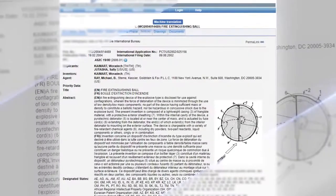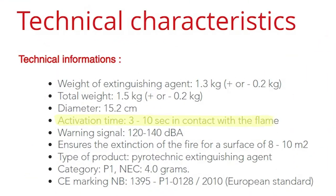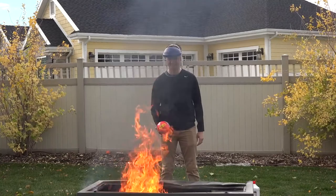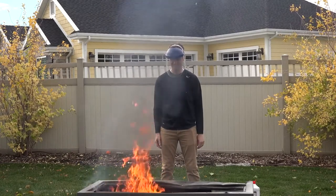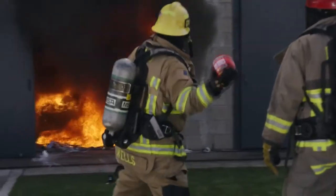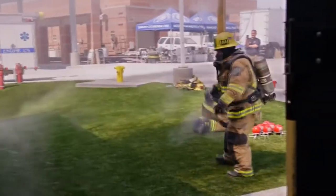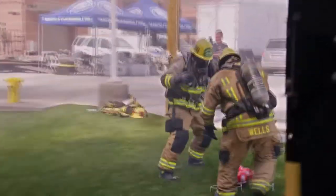That is why fire extinguishing balls should be very safe to use, but how effective are they? According to the manufacturers, the fire extinguishing balls can activate in as short as 3 seconds and can cover a surface area of up to 10m². Although they can definitely put out small campfires, as What's Inside tested out on their channel, a demonstration done by the Discovery Channel suggests that the fire extinguishing balls may not be as effective when facing larger fires inside a building.